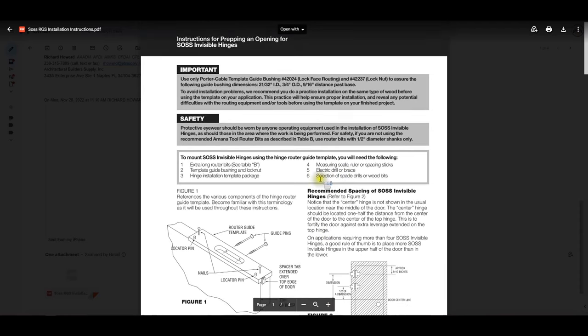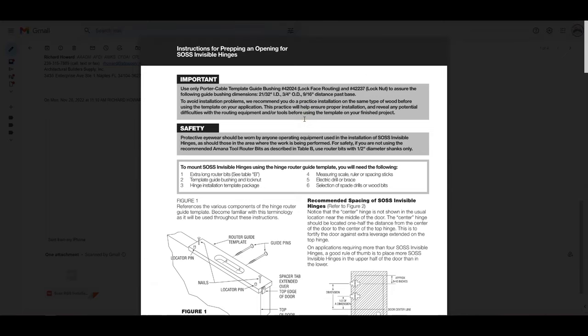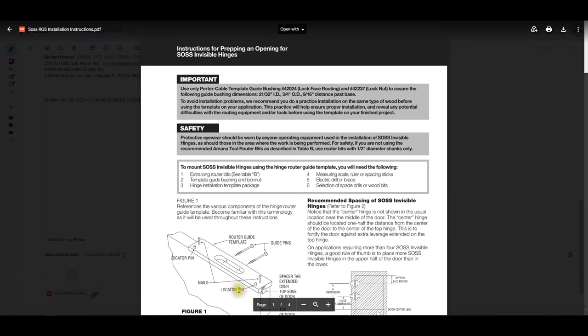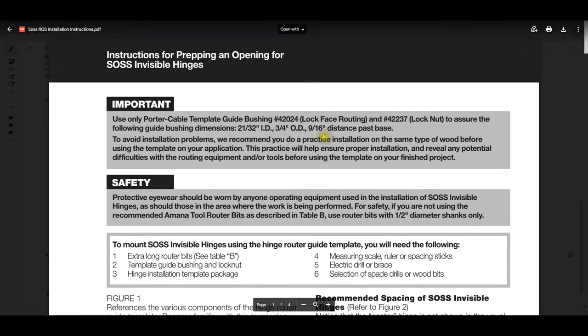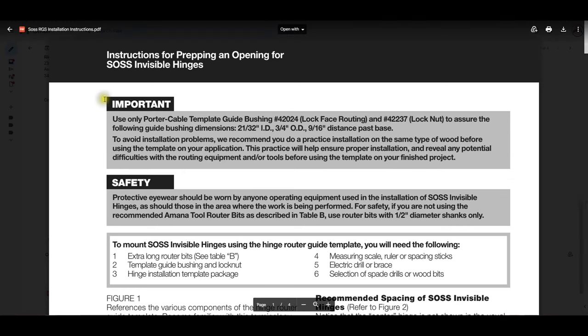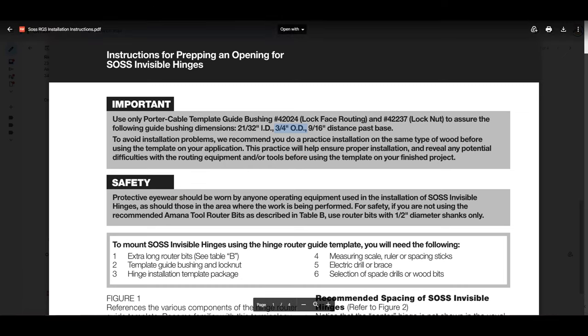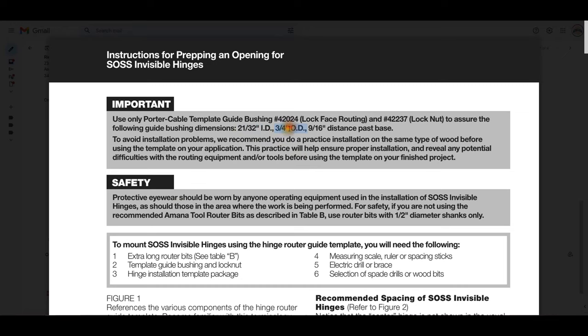These instructions are old — I think 2015 is when they were published. This applies to the original router guide system, but nothing's changed in terms of installation instructions. Extremely important that you use this router guide bushing and this lock nut — you'll need that to attach the bushing to your base — and that the router guide bushing has a three-quarter inch OD. That is crucial. They're giving you the ID of the template, but the OD of the template is crucial. The 9/16ths is important as well.